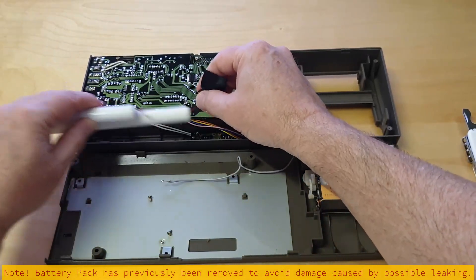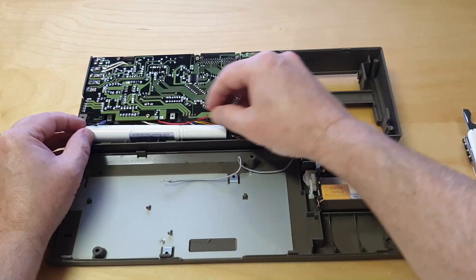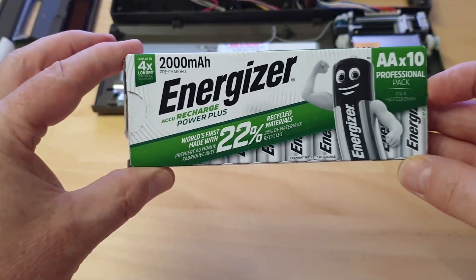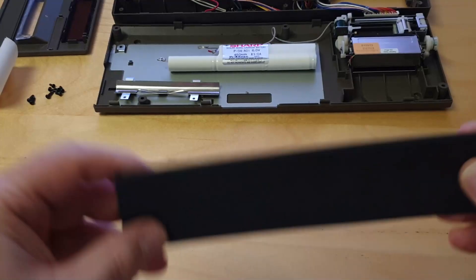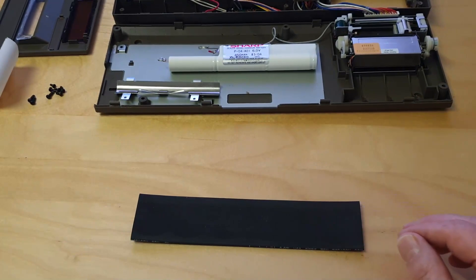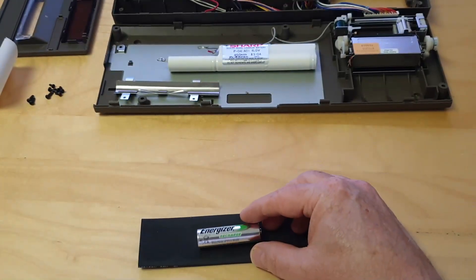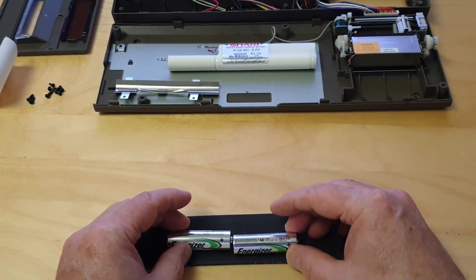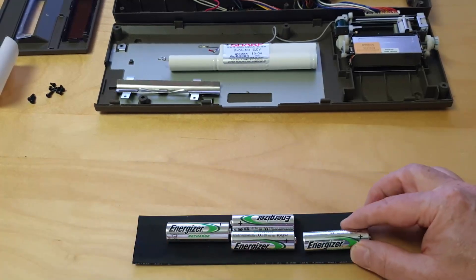Cut the two wires on the battery side and make sure to leave them as long as possible in order to reuse them for the new battery.